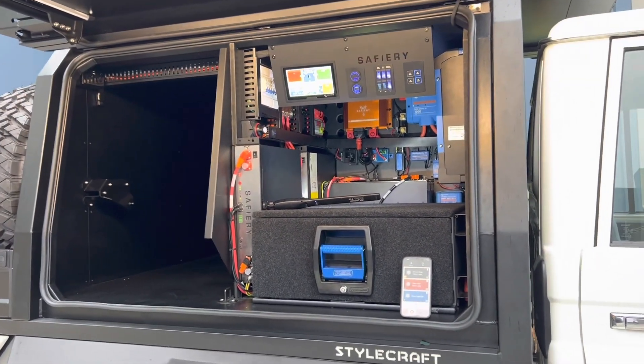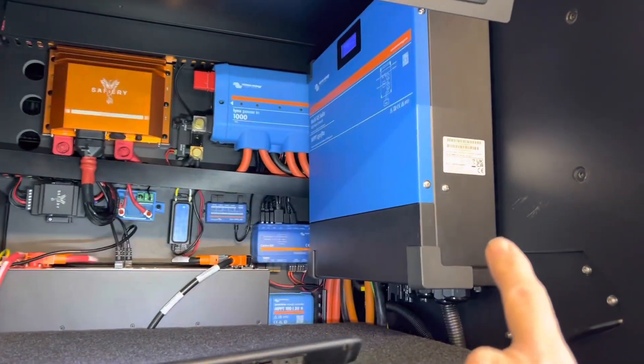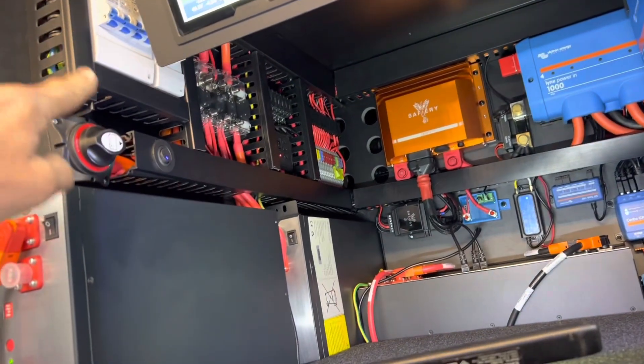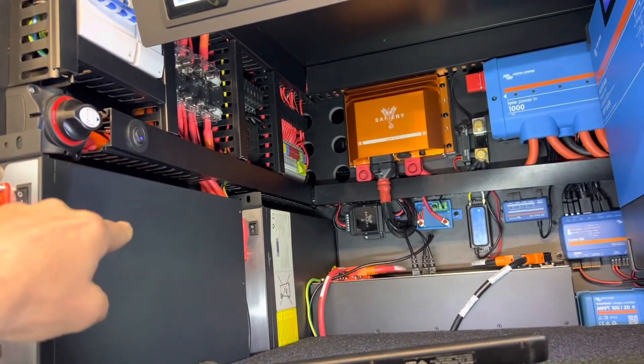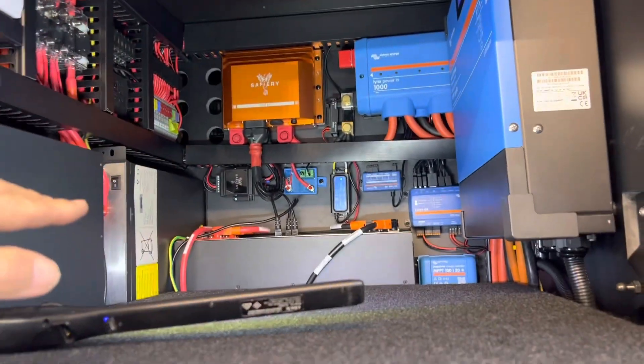Just have a look at what we've managed to get inside here. We have a 6000W inverter, we've got Scotty at the back, our power distribution, and 800 amp hours of lithium equivalent in here — and there can still be more equipment put on the top of this.